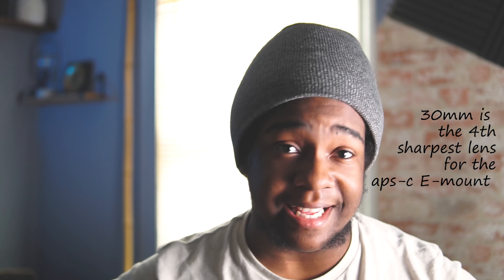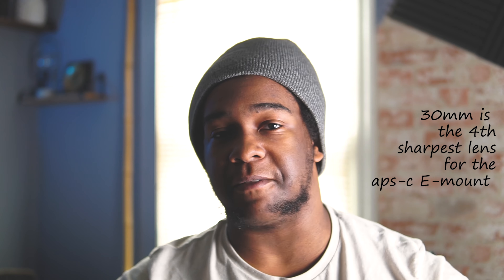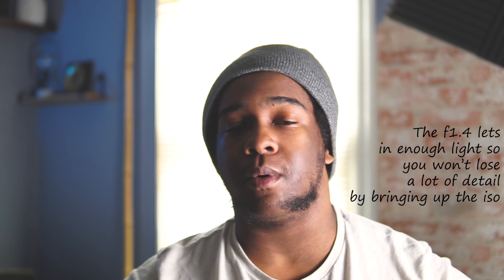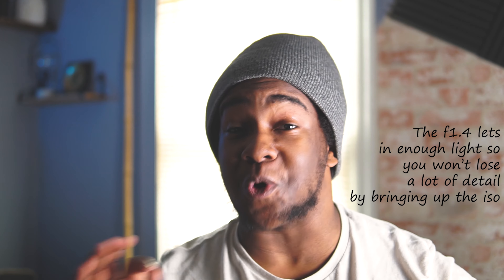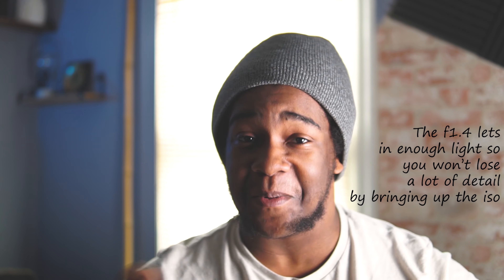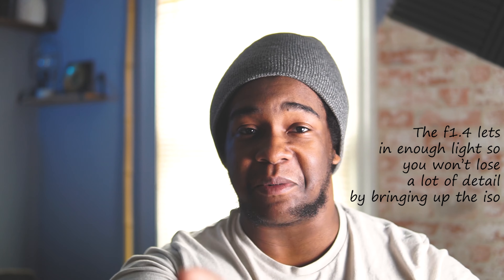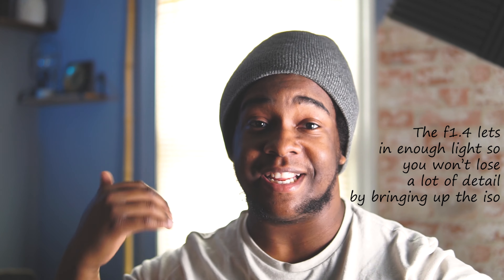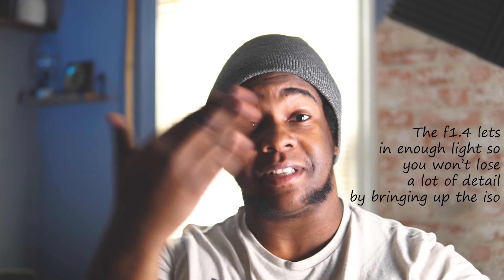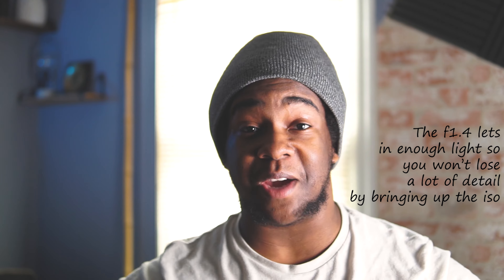The next pro is the f1.4 aperture. This lens lets in so much light at f1.4, and the shallow depth of field is amazing. I have it on my A6000 right now and you can really see the separation in the background. I'll throw up some more shots so you can see the creamy depth of field that you get with this lens.